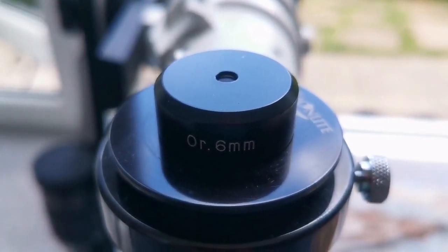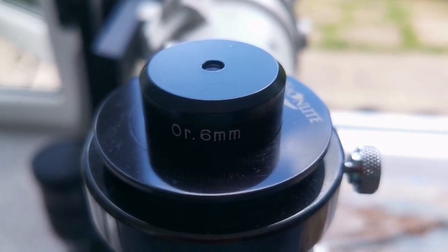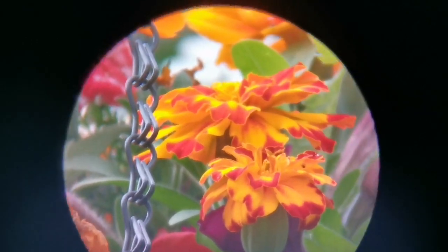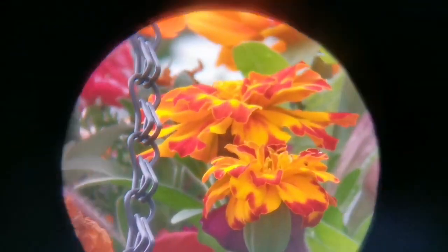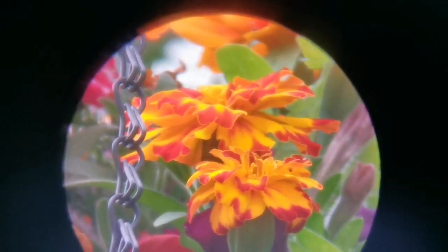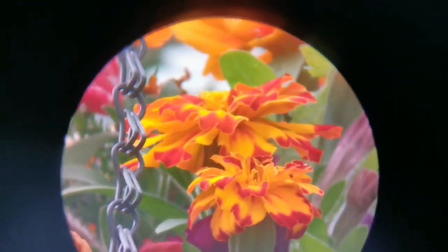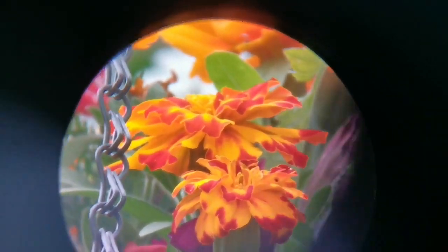This is the 6mm Orthoscopic eyepiece with a one-and-a-quarter inch barrel — bigger than the 0.96-inch Japanese style version. The field of view is bigger than that version. The image quality is much better; I feel this is so far the best image, probably comparable to the Plossl or better. You can adjust for yourself if you want to use this eyepiece for viewing planets.